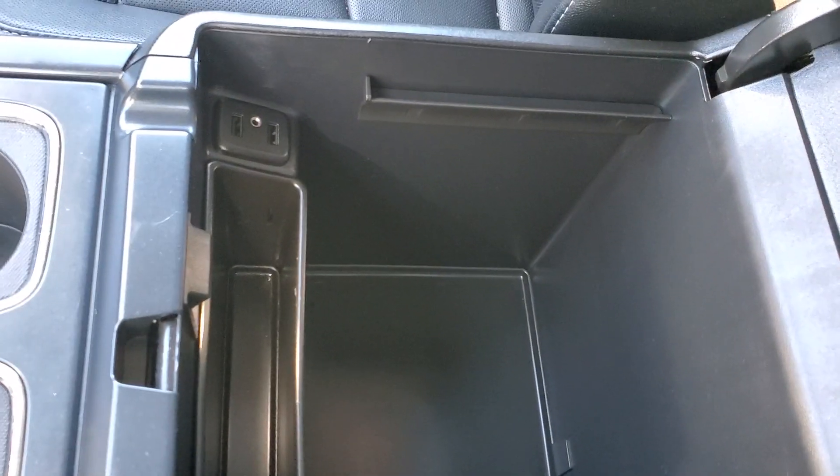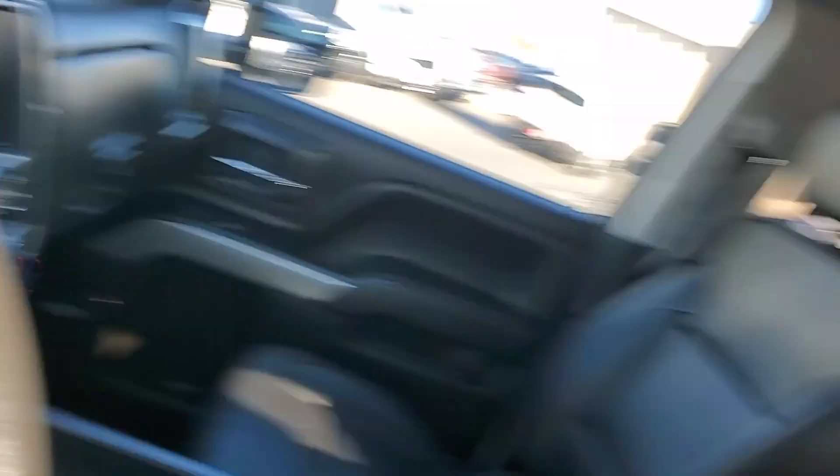Take a look at this nice big console area in here with additional USB ports and an auxiliary port. So once again this is a 2018 Chevy Silverado 2500. I'm Rico — look forward to seeing you soon. Have a nice day. Bye.